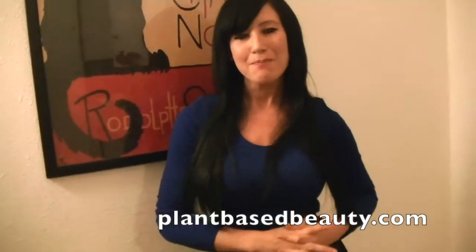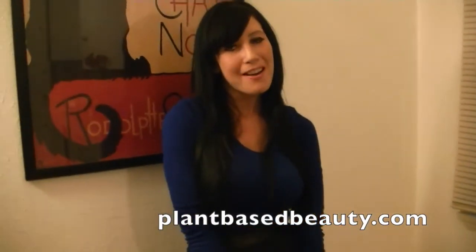Mmm, this is so good. It reminds me of Thanksgiving. I really hope you like it. Like, subscribe, share — do all the things. You can get more information at plantbasedbeauty.com. Until next time guys, happy holidays and peace, love and bananas.